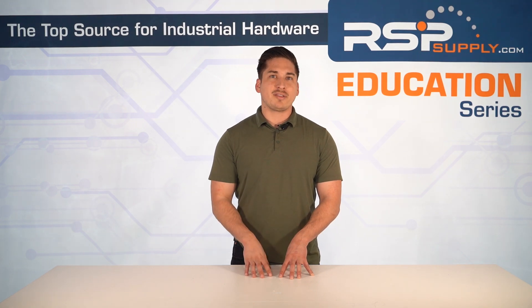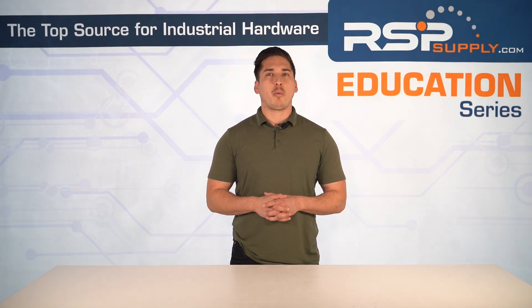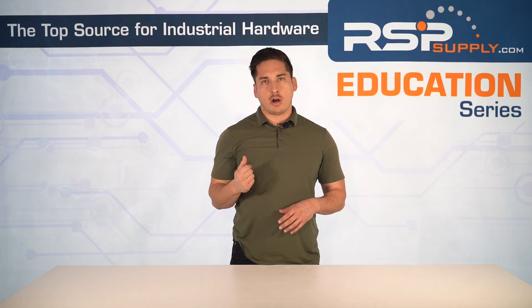For a full line of soft starters and hundreds of thousands of other industrial automation products, please go to our website. For more information and other educational videos, go to rspsupply.com — the internet's top source for industrial hardware.